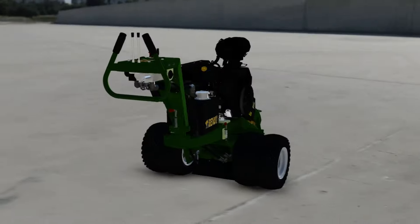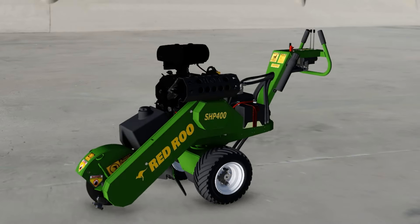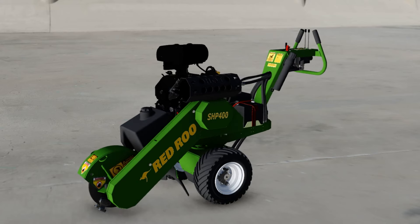The RedRue SHP400 has proven over many years to be a very effective tool for the tree industry. If you would like to see this machine in action, please visit RedRue.com to learn more.